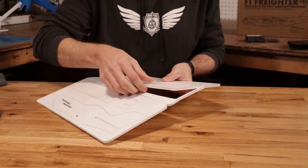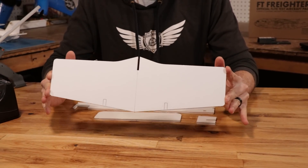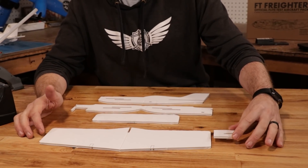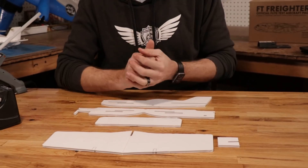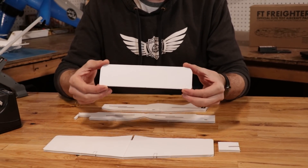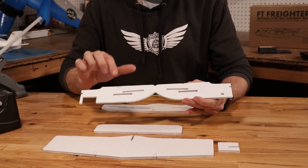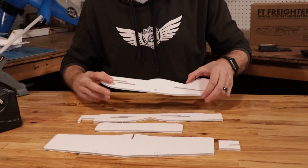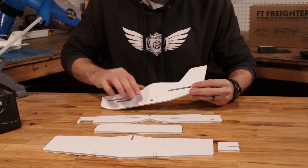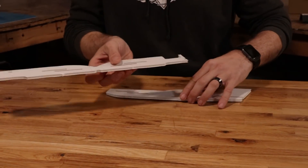Now that we have all of our pieces popped out, let's talk about each piece. This is going to be our main wing — it goes in the back portion of the airplane. This is our dihedral gauge, which we'll keep nearby. This is our fore wing. We have our fuselage doubler, which will give strength to our canard and battery. And then we have our main fuselage piece, including our vertical tail.